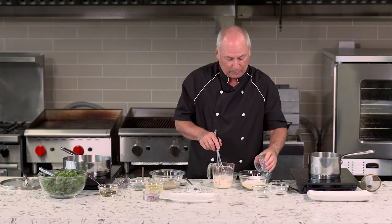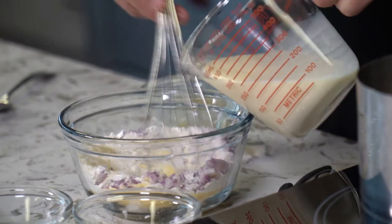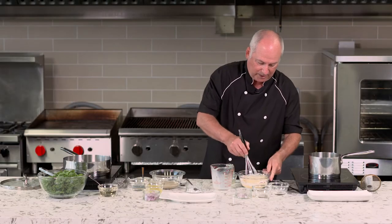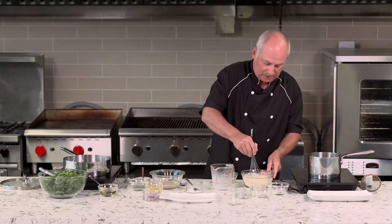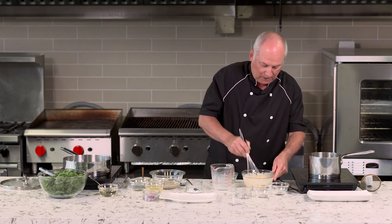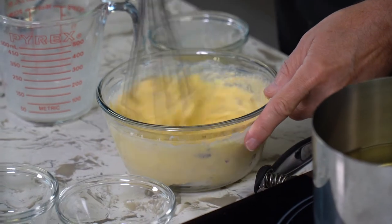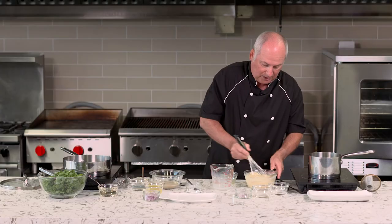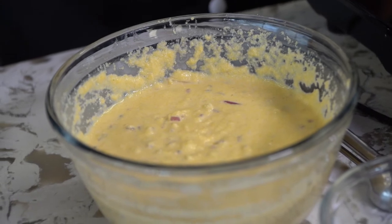I've got chopped red onion and I'm going to put that in. Now I'm going to pour my liquids on top of the dry mix and just whisk gently to incorporate all the ingredients. We want to mix it until we have a nice smooth batter, then leave it for a couple of minutes to give the flour a chance to absorb the liquids and get the batter a little thicker before we put it into the oil. So that's the batter ready — we're just going to wait for that to absorb for a couple of minutes.